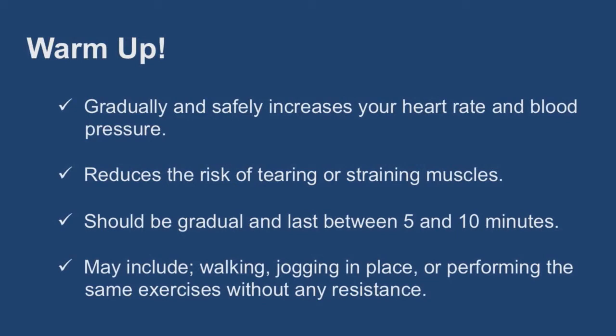Warm up. Warming up before exercise is very important. It helps to prepare your body for exercise by gradually increasing heart rate and blood pressure. Warming up also helps to reduce the risk of tearing or straining muscles by increasing their pliability. A warm up should be a gradual increase in exercise intensity and should last somewhere between five and ten minutes. The type of activity performed should include the major muscle groups that will be used during the exercise session. Some activities you could incorporate into your warm up include walking, jogging in place, or performing the same exercises without any resistance.